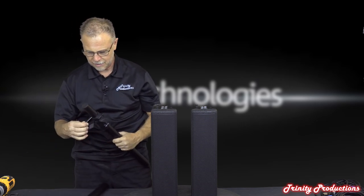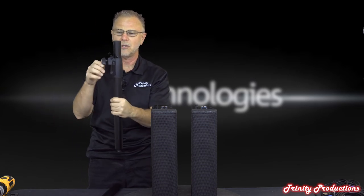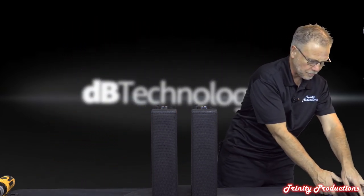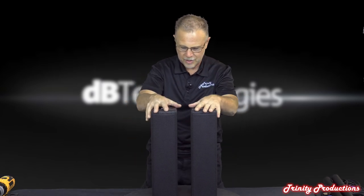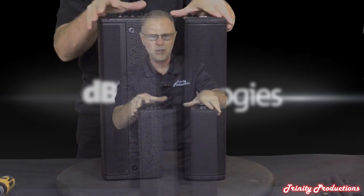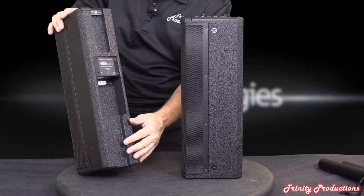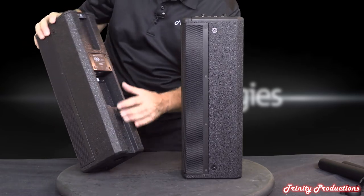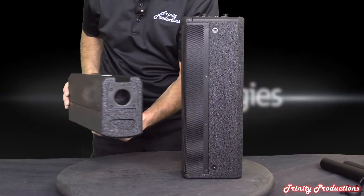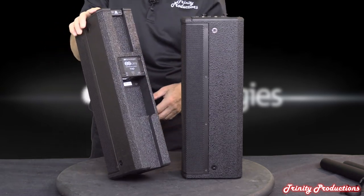The pin goes down into the pin catch so you don't lose it, and everything stays nice and tight. The top boxes have a standard pole socket on the bottom so cables can feed through and dress down the back of the units cleanly.